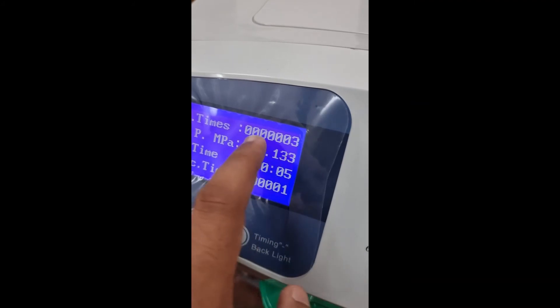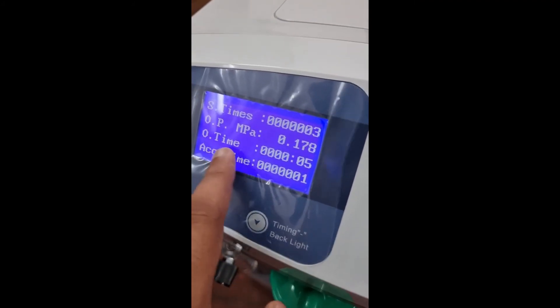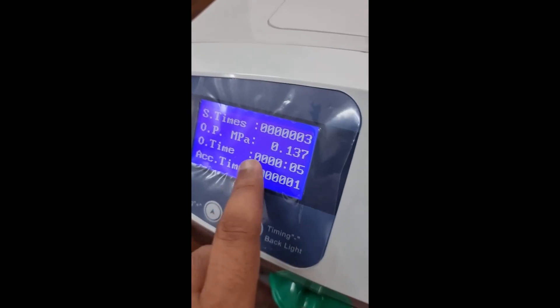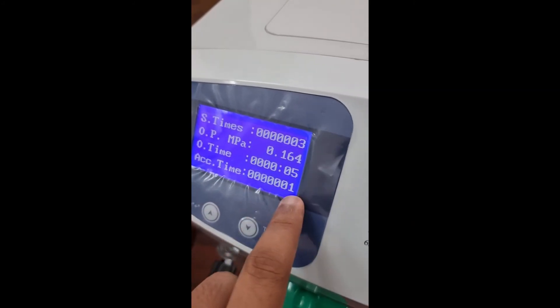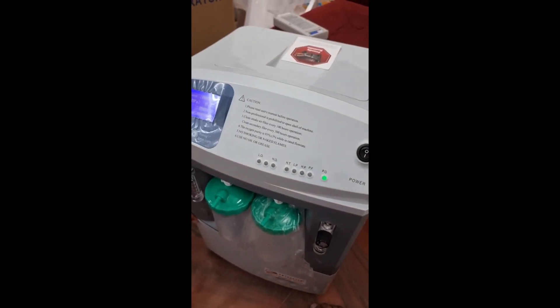The display shows: how many times you have switched on and off (switch time), the pressure it is running at, the operate time for the current cycle, and the total accumulation time — how many hours the machine has run in total.